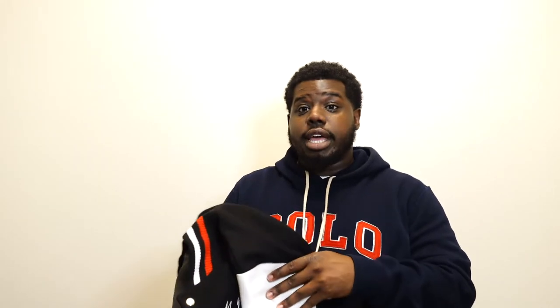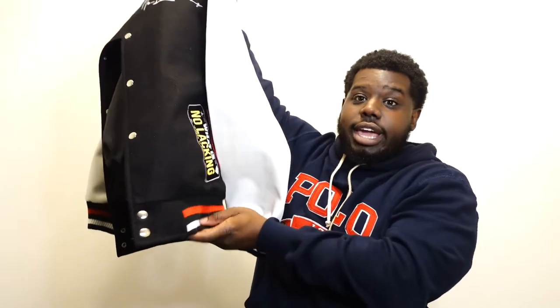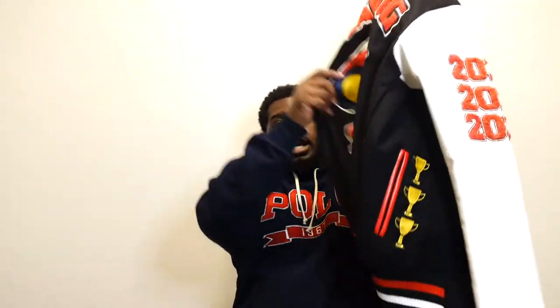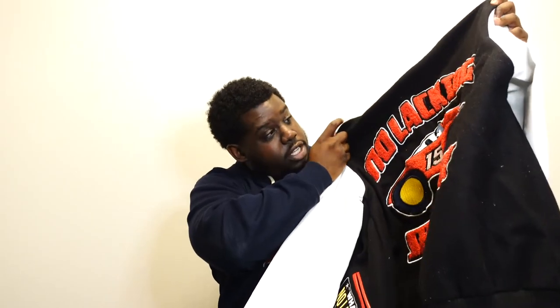Back to What Is No Lacking — this is the varsity jacket I mentioned. It says 'No Lacking' on the left chest. I got a 2X — I originally ordered an XL and knew it would be undersized, so I hit up my boy Jeff and he swapped it out for a 2X no problem. Nice quality jacket — you always need a good varsity jacket in your arsenal.